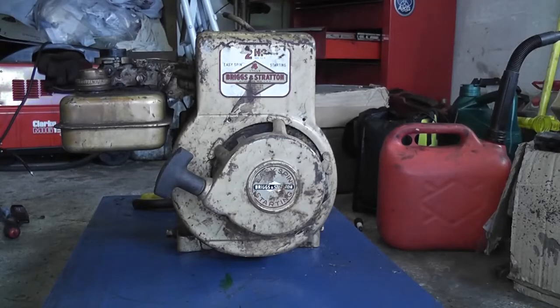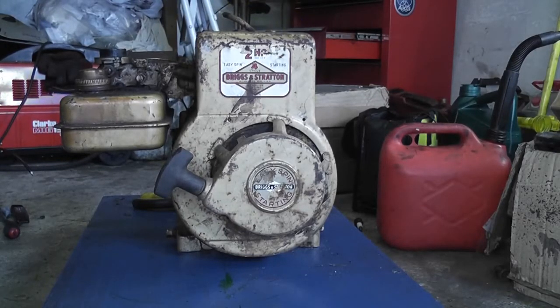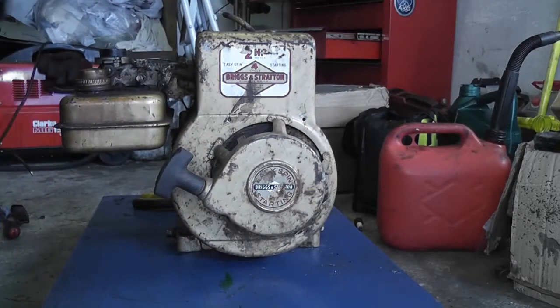What we need to do now is take the fan shroud off and have a look and see what's going on. Let's get the tools out. Remember folks — it's an American engine, so it's going to be imperial. I'll get out my imperial tools. 7/16.